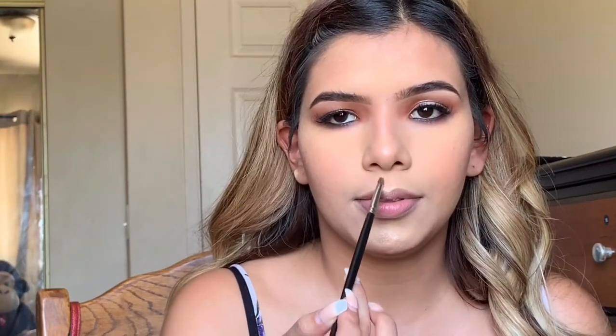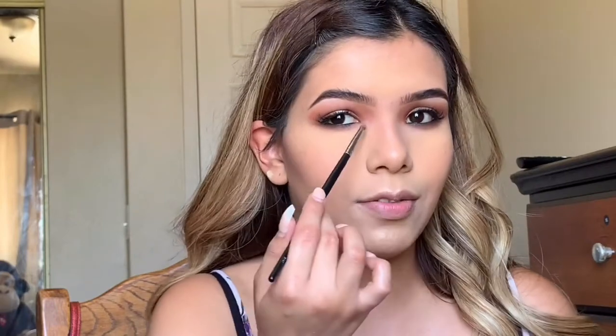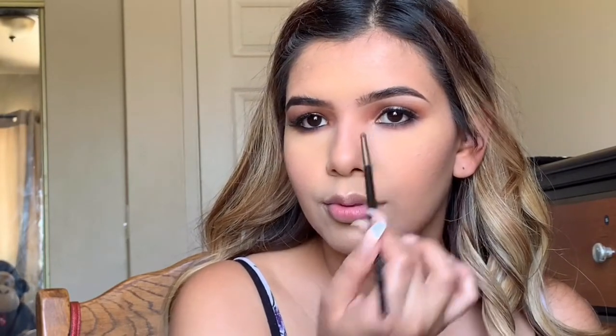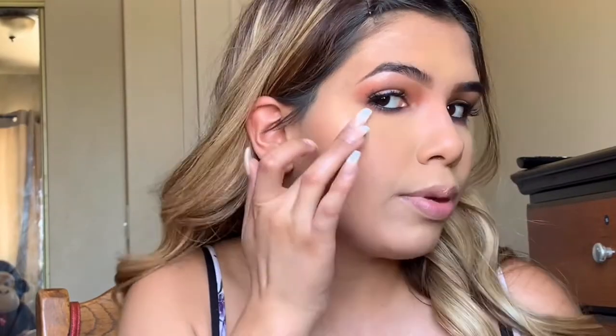I'm hitting the bridge of my nose and my cupid's bow — I've been using a bigger brush for the cupid's bow and it actually looks nicer. Just ever so slightly on the inner corners as well. Then I'm going in with this Becca Moonstone liquid highlighter, working it on my finger first and putting it on the tops of my cheekbones and the top of my eyebrow. I know it's against the rules to put liquid over powder, but I really liked how it looked the other day.